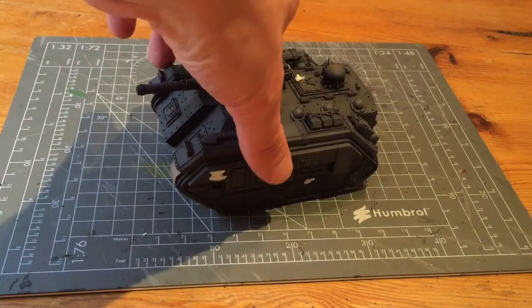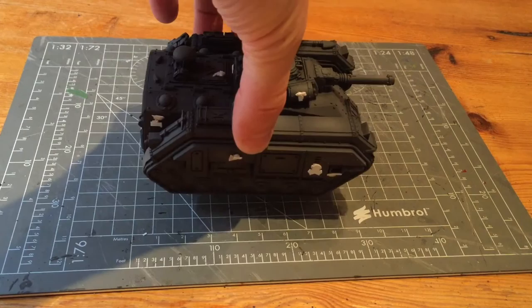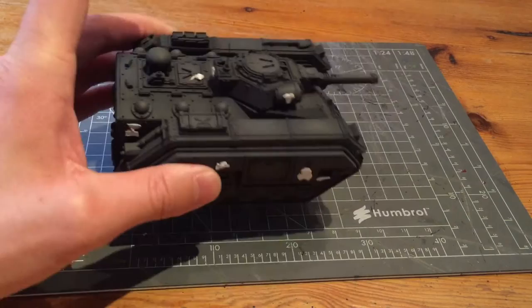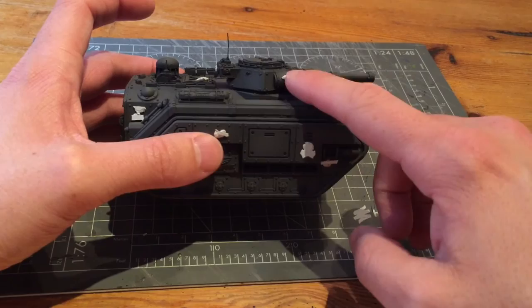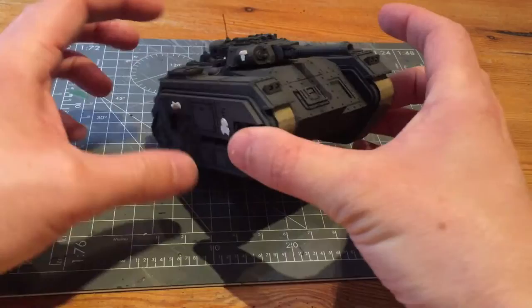I spent all last night pondering different positions using inspiration from those books. I temporarily stuck them on using blue tack to get a rough idea of placement and the ratio of number of transfers to each side. It's quite important not to overload the tank with too many, but at the same time you can weather them back so you could scuff one almost completely off.